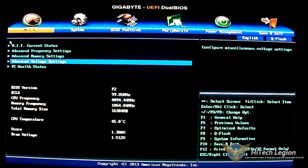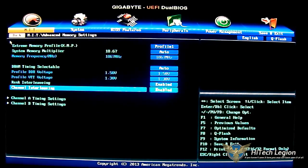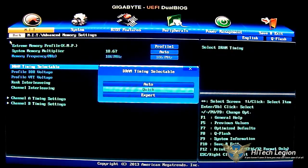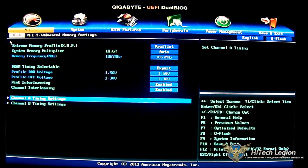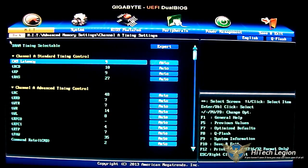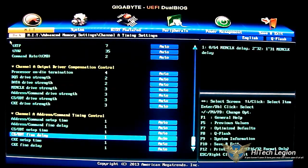Reverting back to auto, go back up to advanced memory frequency. Here you have the DRAM timing selection with quick and expert mode. You have rank interleaving and channel interleaving options, and also settings for individual timings for both channels. You can go through and adjust manually by typing in the number you want, or just type 'auto' to revert to automatic. There are plenty of options for memory overclockers.